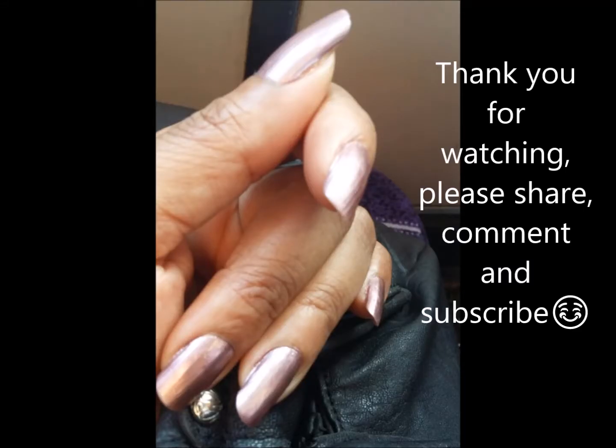Hello and welcome to my channel. Please share, like and subscribe. Today I'm going to share with you tips on growing your natural nails.